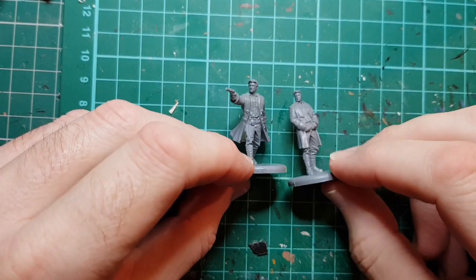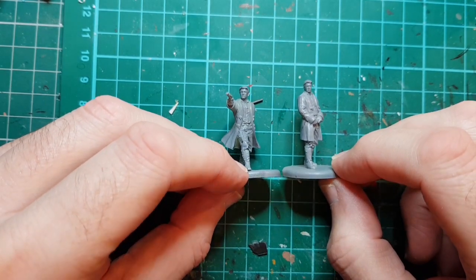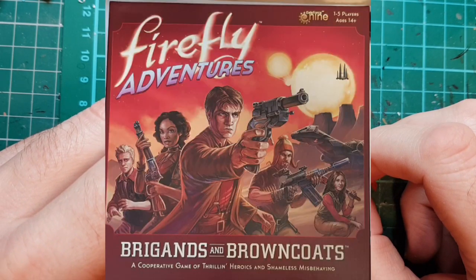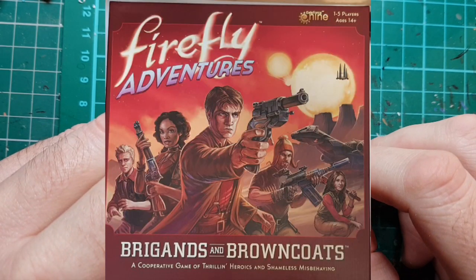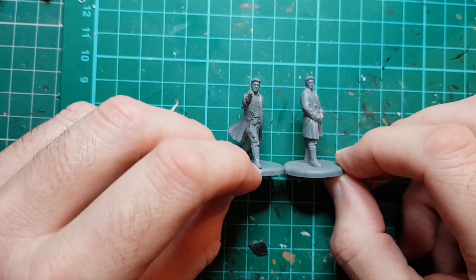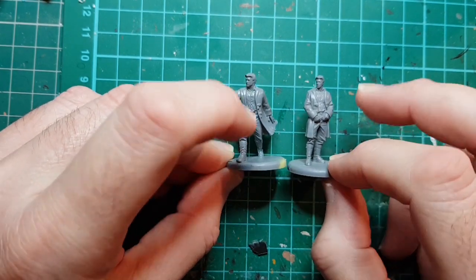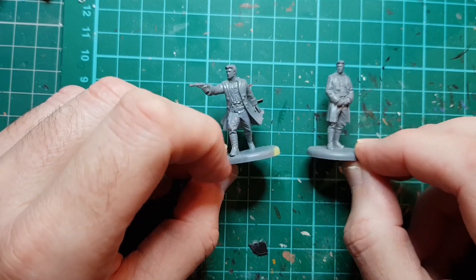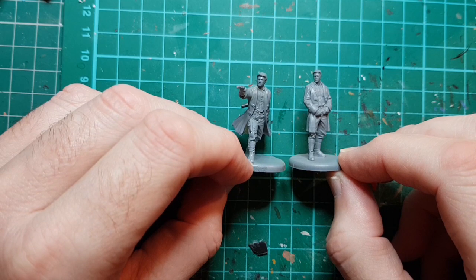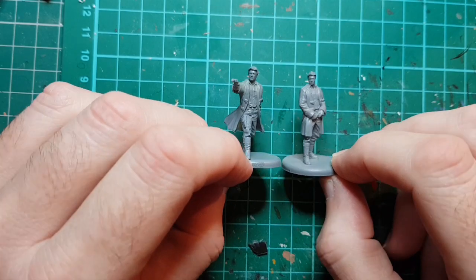Today we're going to be painting two Mal Reynolds figures from Firefly. I got these in the Firefly Adventures Brigands and Browncoats game - you get lots of figures and they look really nicely detailed. I'll paint them in batches of two because you get one relaxed pose and one action pose of each character, so it's going to be the same colors on each one.